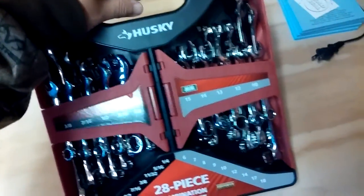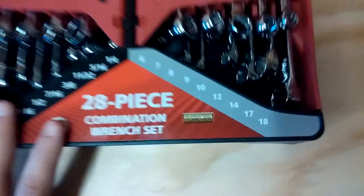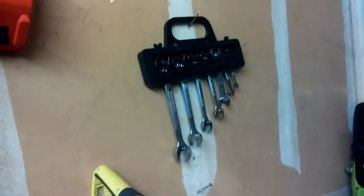It's got this cool case, which is cool. $19, and this is also guaranteed forever. Husky. Craftsman — I believe that's what that is — that is also.